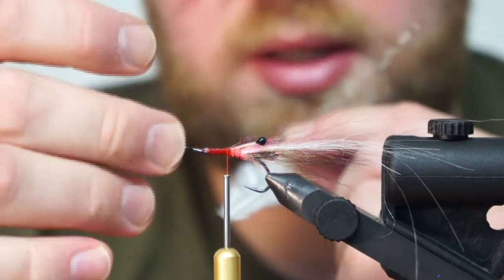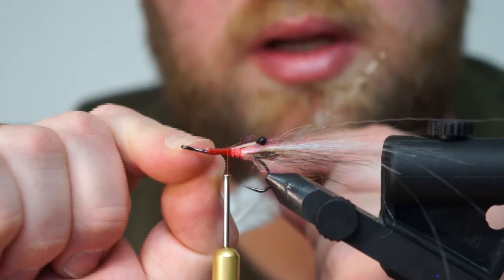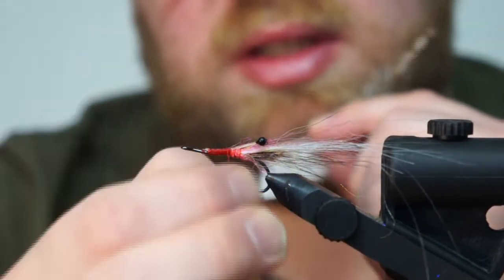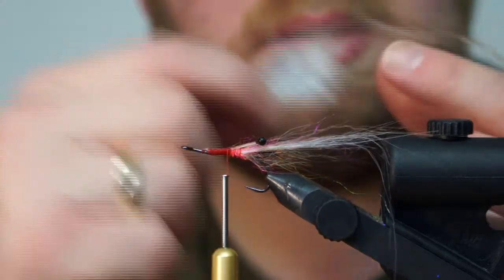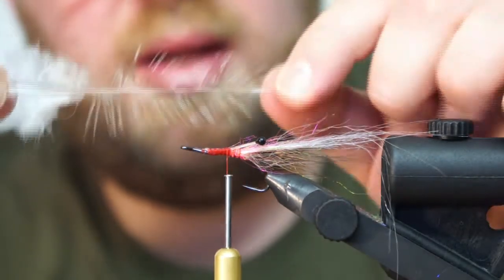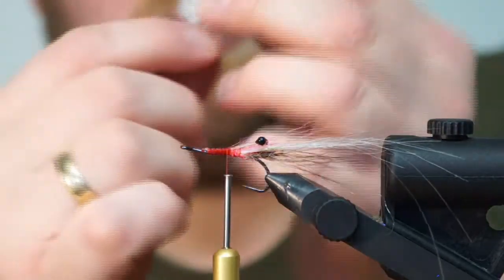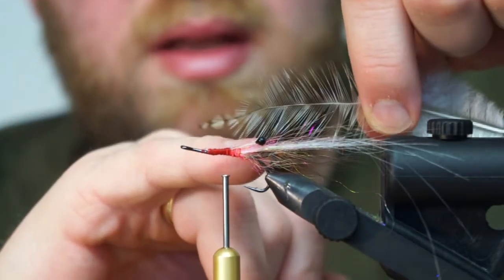When you have a shrimp fly like this one, you want to build the body like a cone — the smallest part of the fly is down at the hook eye, and the biggest part is up at the head. You can see how I've already built this; it has quite some volume up here and gets smaller down here. And that's how we're going to use these feathers. If you spread them out, you can see they go from big to small. So we want to tie them so the smallest fibers are at the hook eye and the biggest are at the head of the fly.